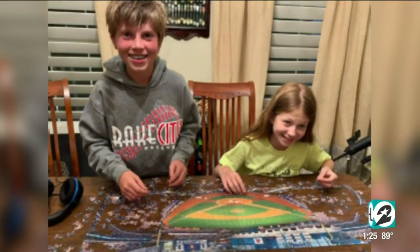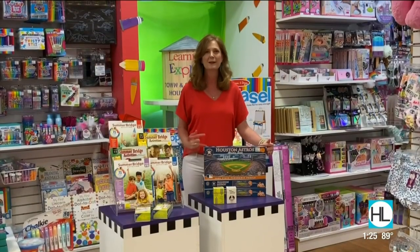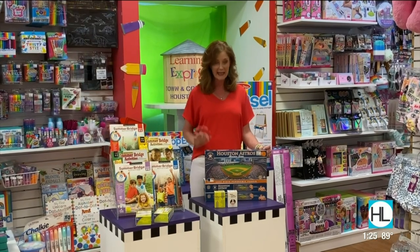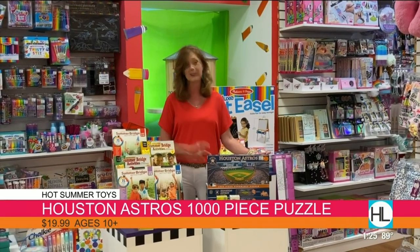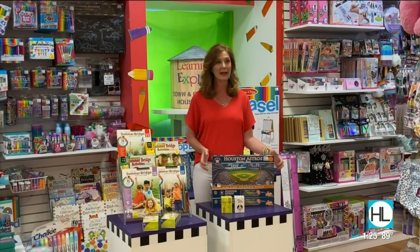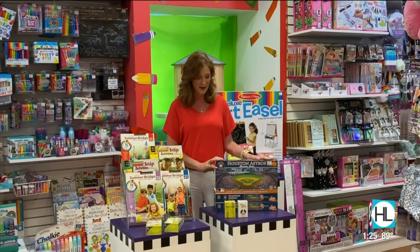Number one sellers at Learning Express — of course, puzzles have been all the rage. And what else? Houston Astros! We love our Houston Astros. So this has been our number one selling puzzle. It's $19.99 and it is a thousand-piece puzzle, so this might not be for the littles — this is for the older kids and adults too. We can't keep it in stock but we've got a few. It's our hometown local love for them.